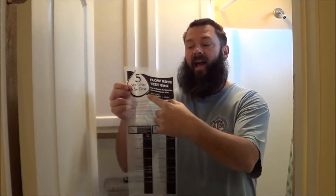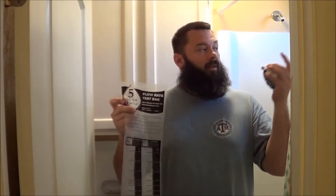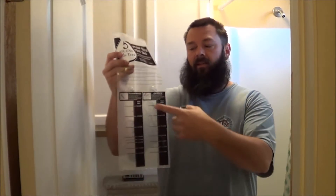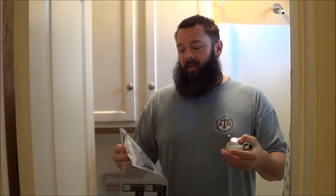Mr. K here. What we're going to do is test out our CPS energy kit. Here's the low flow shower head that they give you. Inside the kit you also find a five-second test flow bag. What you do is put this around the faucet and run it for five seconds, and it has a scale that tells you how many gallons per minute that particular shower head gives off. You also need a timer — we have an inexpensive one that we're going to use for five seconds.